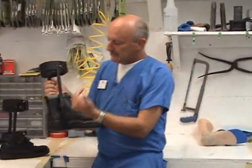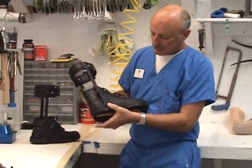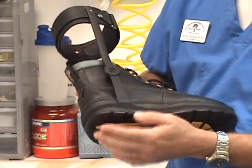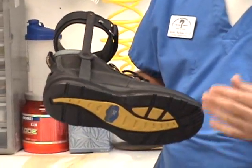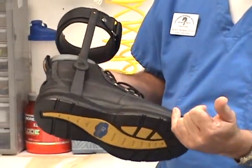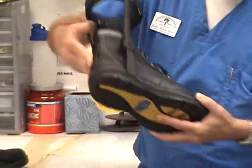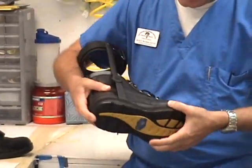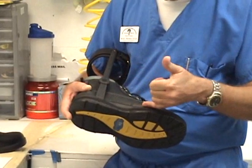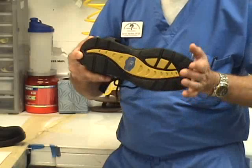When you make a limited motion AFO, there's a stirrup that's mounted to the shoe. The sole is pulled off, the stirrup is mounted, and then the sole is put back on. This design has a rocker bottom. When you want to limit motion, you either need to use a stirrup with a long tongue to rigidify the shoe — because you can't have the shoe bending — or you need to add a steel shank to rigidify the sole.